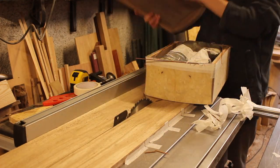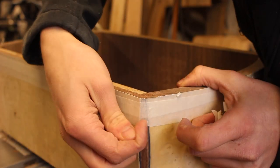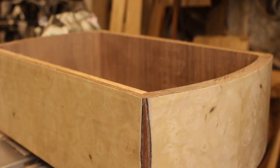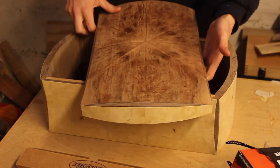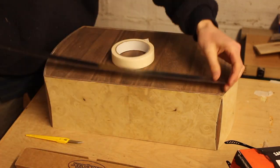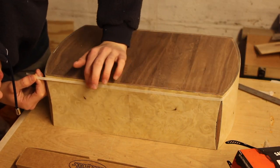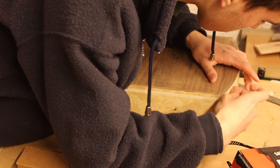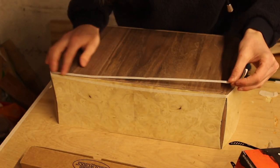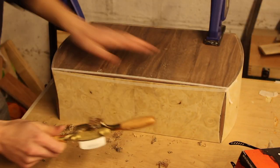It works very well and as you can see it left a very nice cut — none of the veneer chipped out on the other side. Now I'm adding the decorative corners to the bottom of the box. This will add a very nice effect; it will make the box look like it's floating in the middle and just being supported by the corners, which I think looks very nice.